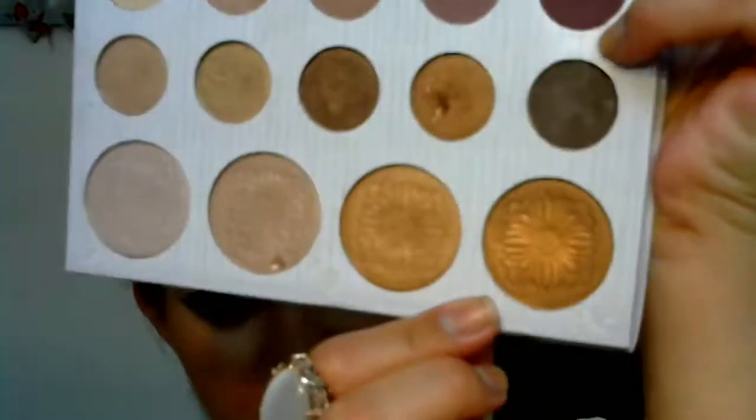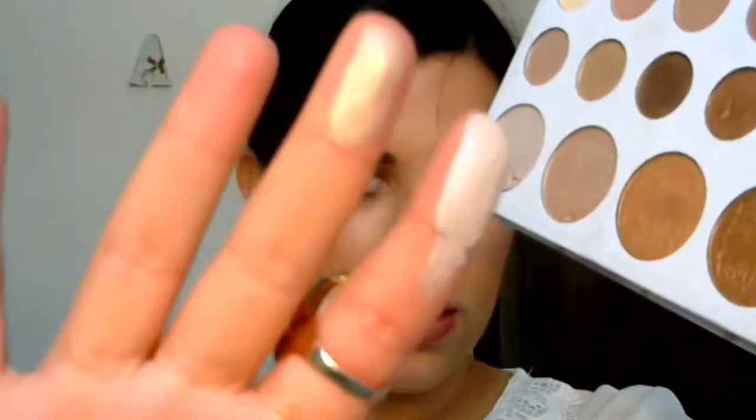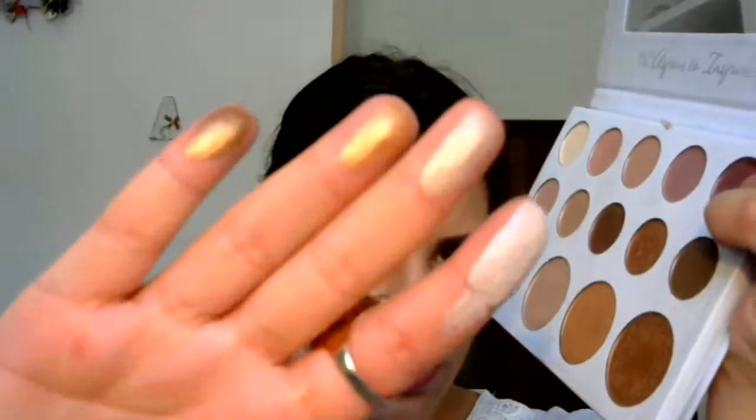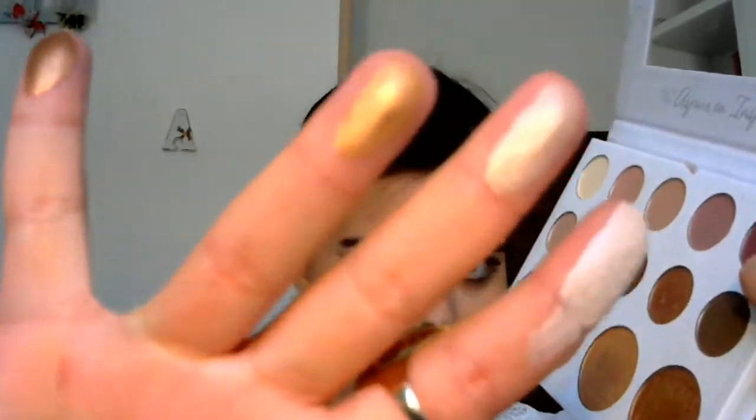These are three awesome colors here, I'm going to show you all. The first one, the second one, the third one, and the fourth one, which you can really use with bronzer.